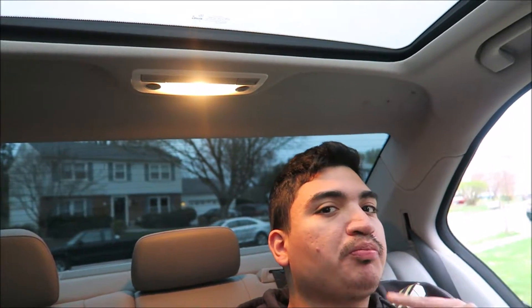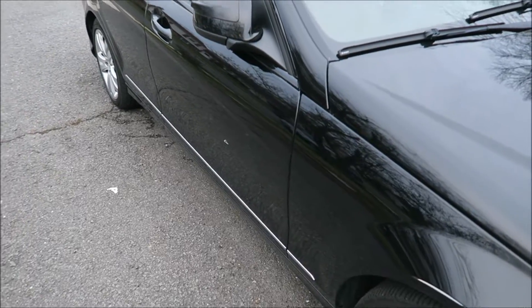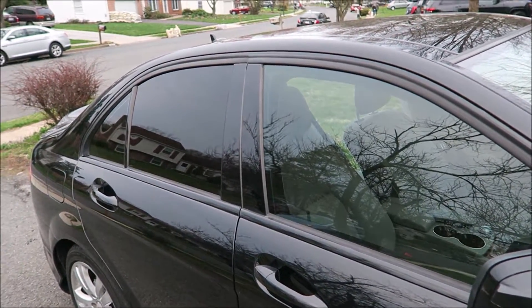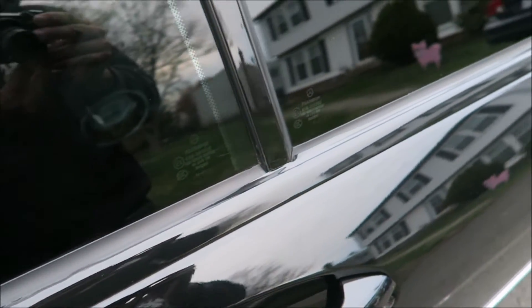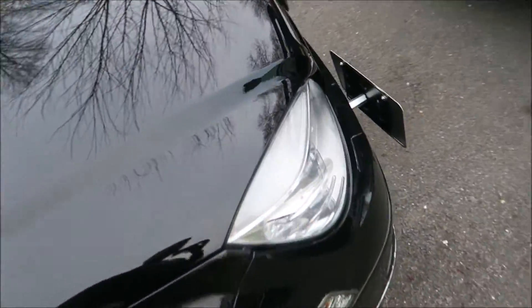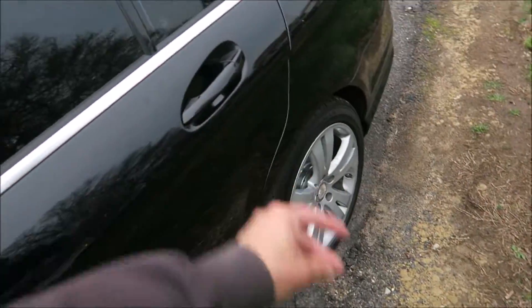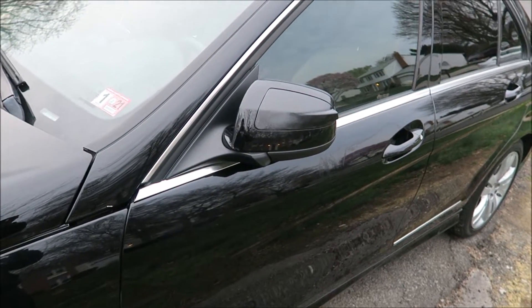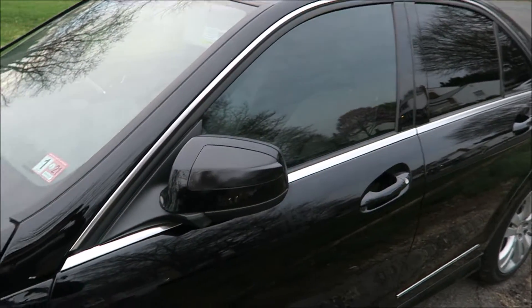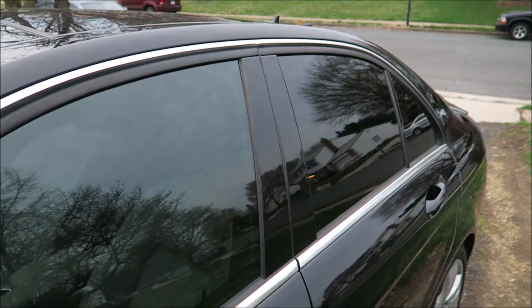Let me show you how it looks right now and I'm going to show you how it can look. I still need to black that one out, but I'll show you guys how it looks before. I'm going to close the door and this is how it looks before. I already blacked out that mirror — I'm not going to keep it though, I'm going to take it off. But this is how it looks, chrome obviously. I'm going to show you guys how to make it the black one.